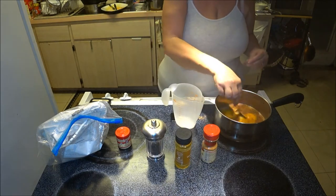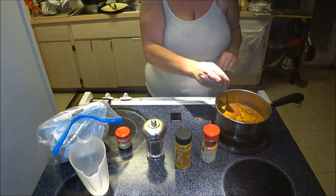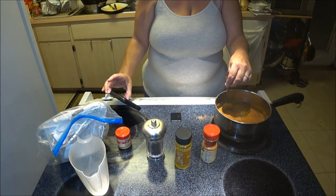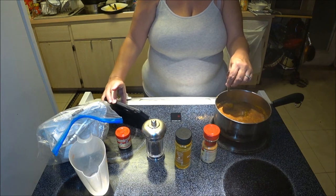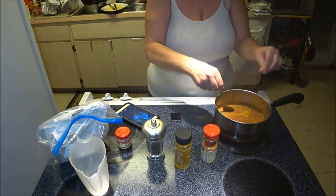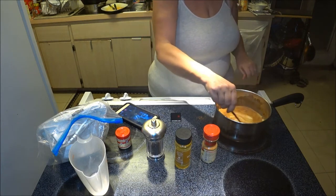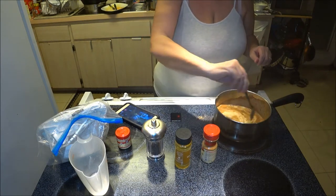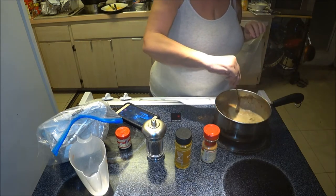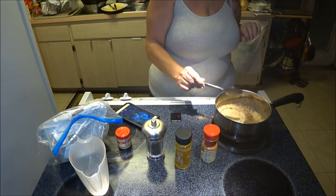You can smell it — it has a nice smell to it. Now I'm just going to blend this in and do it real good; you want it all blended in. I'm going to stir this up for a few minutes and then I'm going to put some ginger in there.